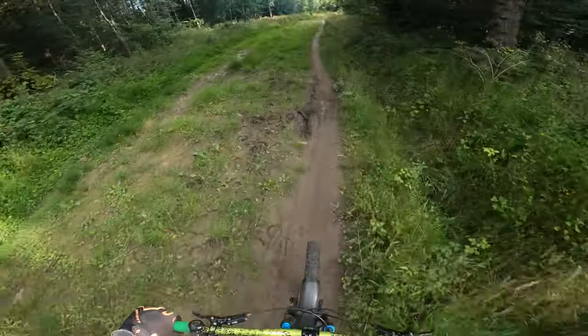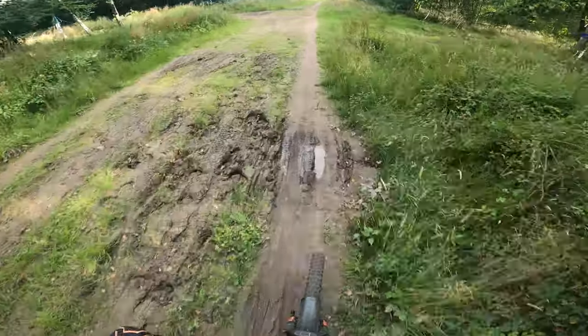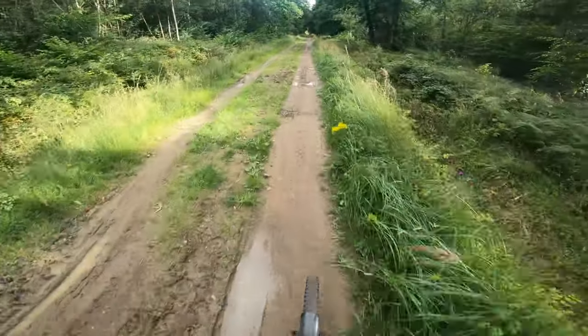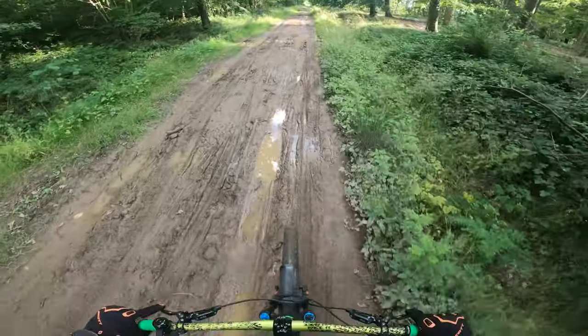So this little section we're on now, it's like a quagmire when it's wet. I'm going to miss these local rides in the winter, but it'll probably take me longer to clean the bike than it would to ride. Yeah, look at this — and it's summer!